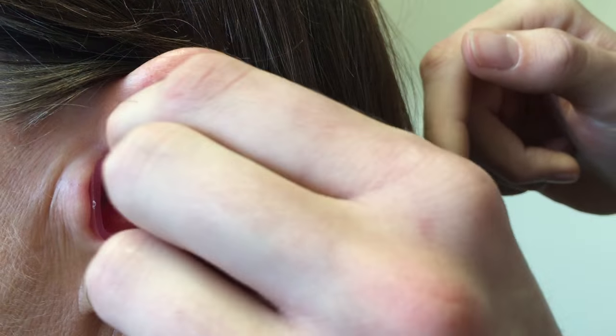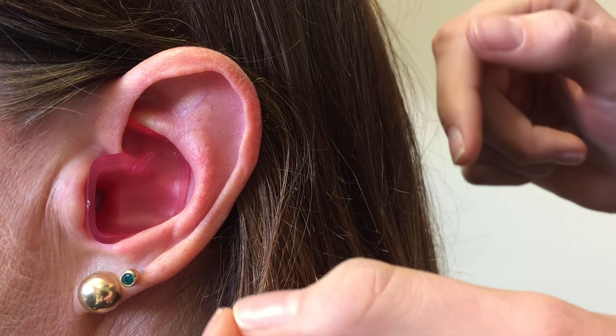There's a tab on the earplug. If you give that a bit of a tug and feel a bit of resistance, we know we've got a good fit.